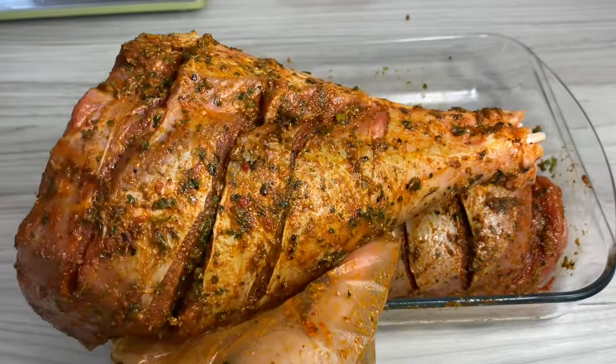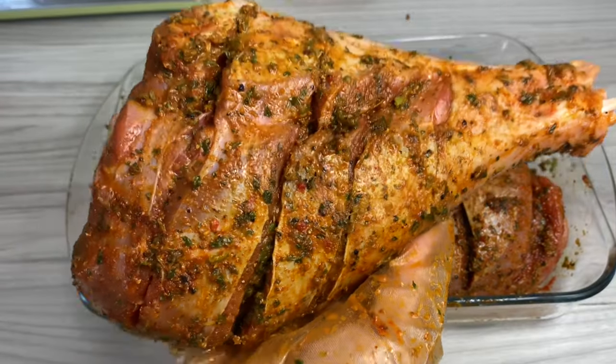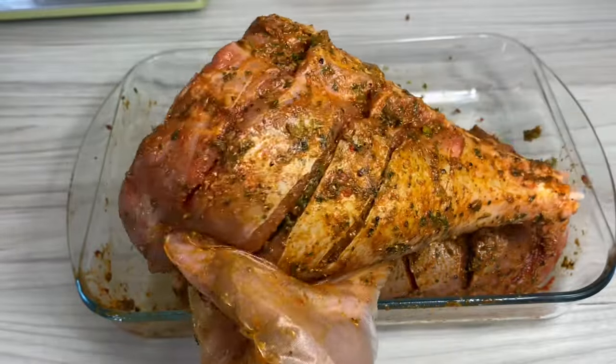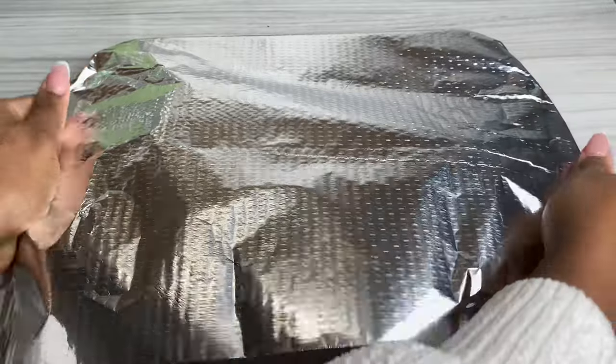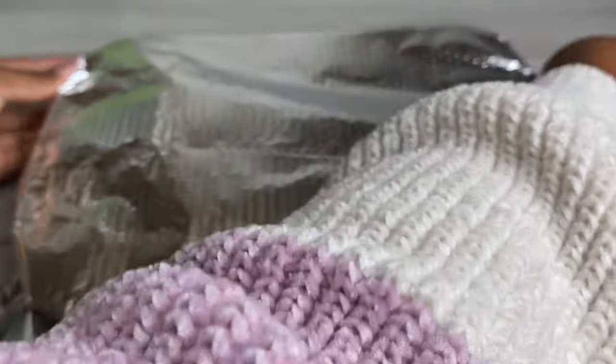Once it's all done, it should look something like this — absolutely gorgeous. Do you see how flavorful it actually looks? It almost looks like a leg of lamb. I'm going to go ahead and let that marinate, and then when it was time, I covered it up with some foil and popped it into my oven to bake for about two and a half hours undisturbed.